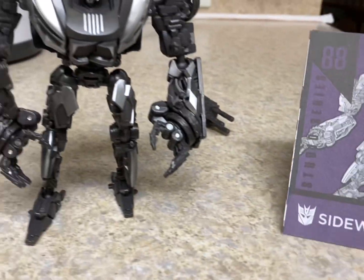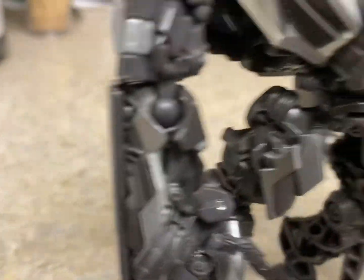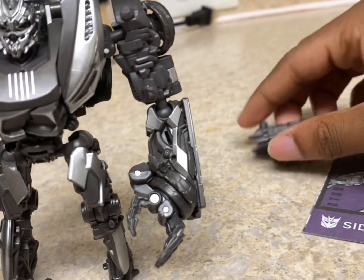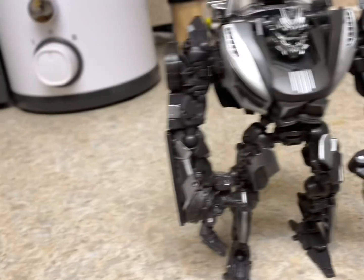For the sake of the video I won't be transforming him, but I will show some photos of what he looks like in his alt mode, strictly because it's a very tedious transformation — I'm just gonna put it like that.